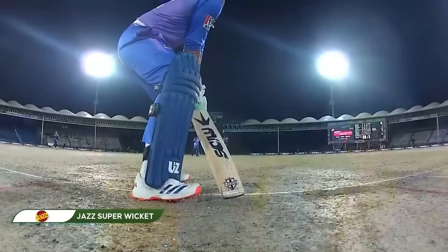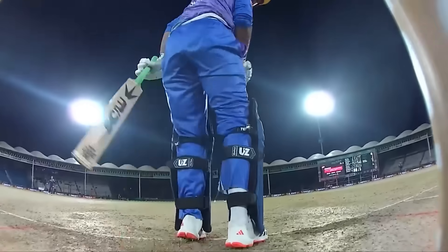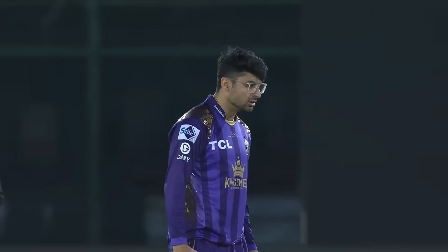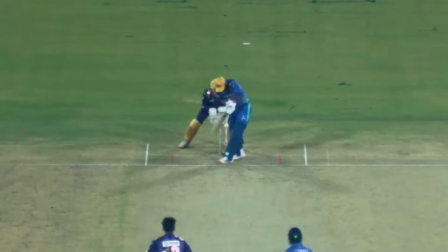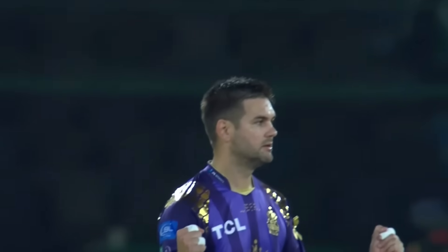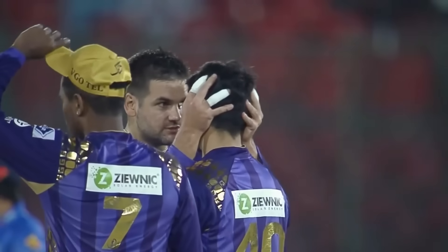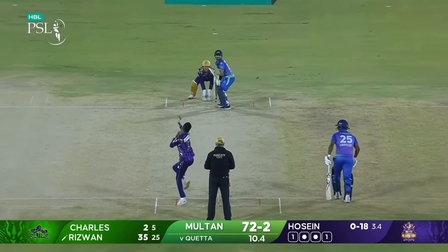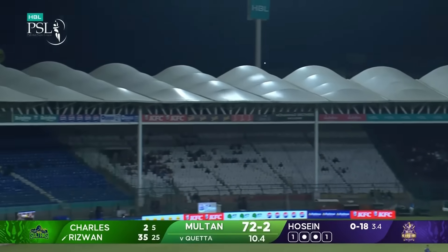That drop off middle will surely have a huge impact on where Multan end up in terms of score. Trying to play it off the pitch — this one can't. You do ever so well to do him for length, given the way he's been playing. But that was excellent — beautifully played.